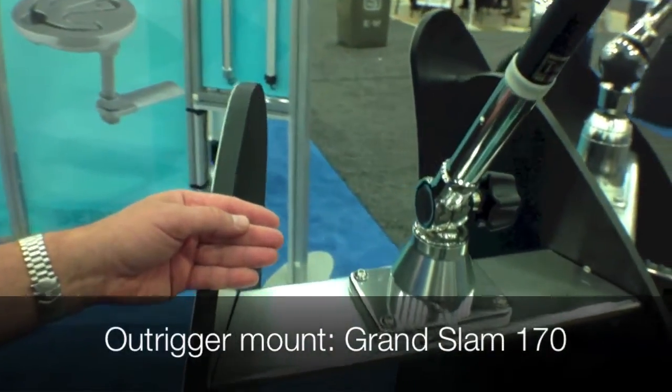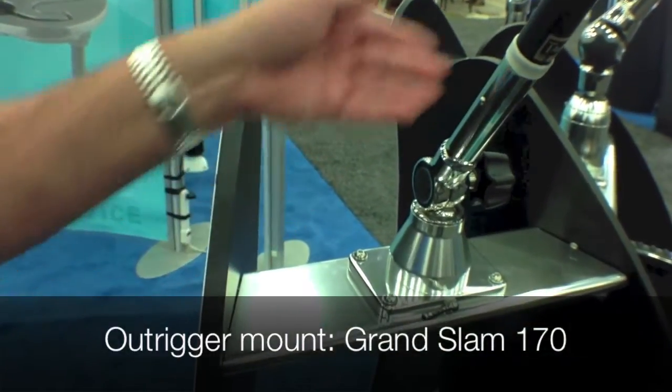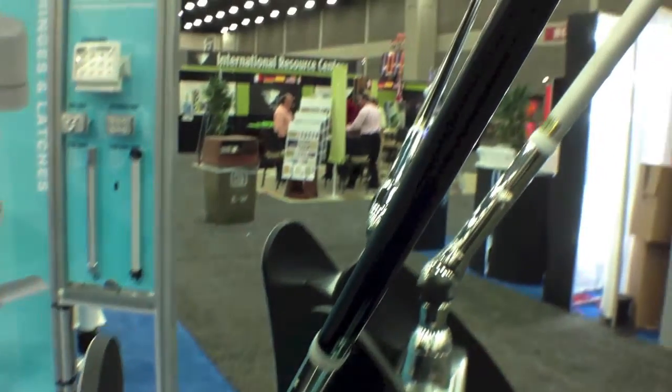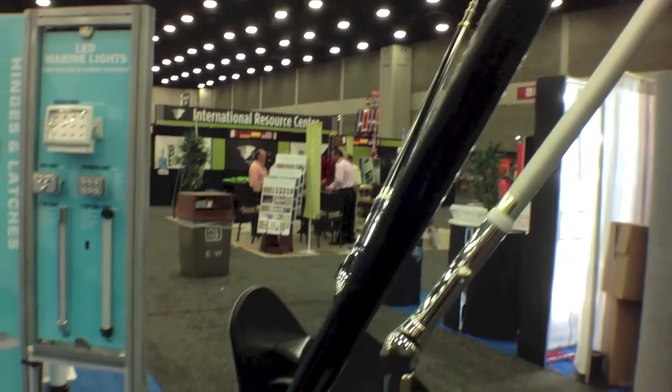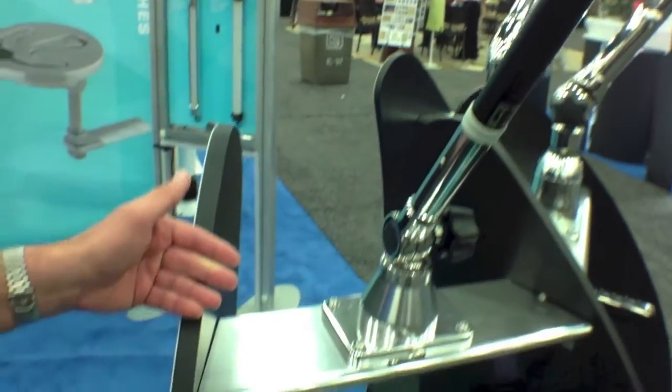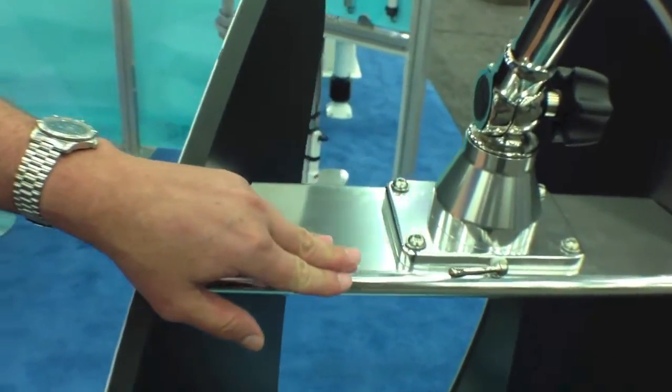It's a top mounted system that fits the 118 outrigger poles. We offer those outrigger poles in black and gold, and in silver and gold. Basically, it fits right on top of any hardtop or T-top with a mounting plate that we have here.